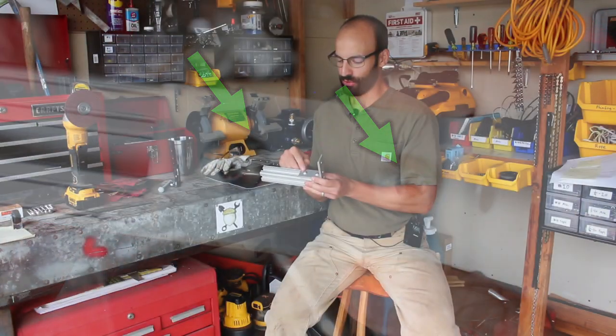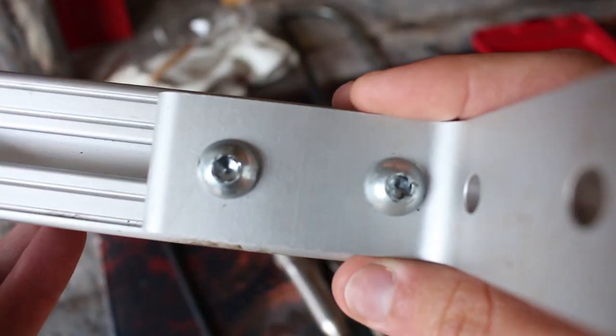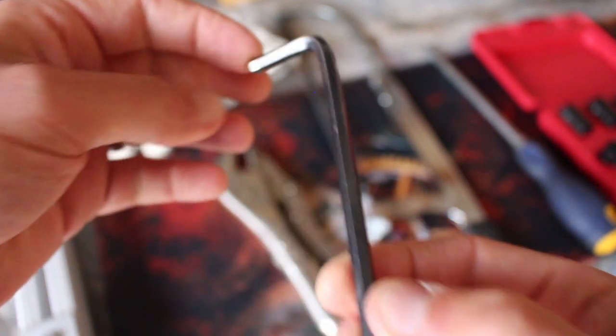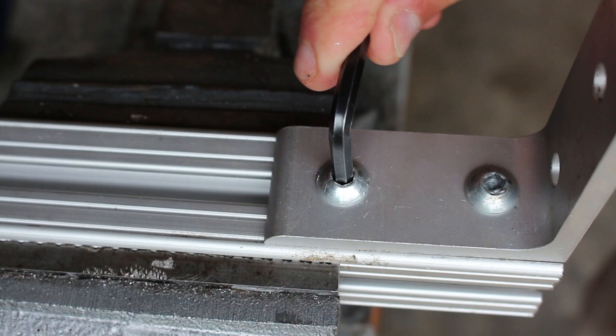Here I have a couple Allen screws. Their heads are totally stripped out. They're also called hex drive screws, and these are rounded heads. So let's try to get them out. The first thing to try of course is always the Allen wrench that's properly sized for the bolt head or the screw head.